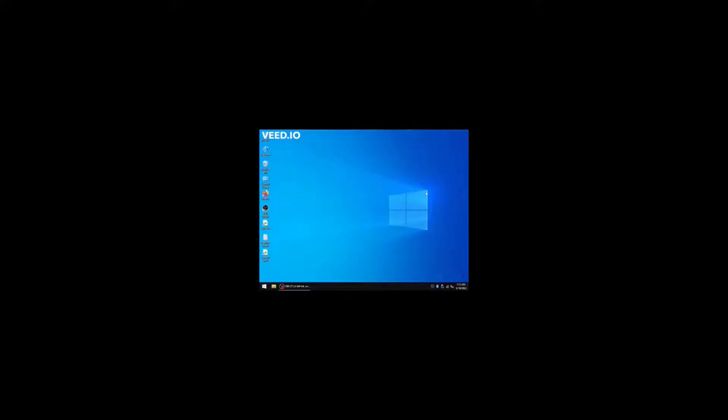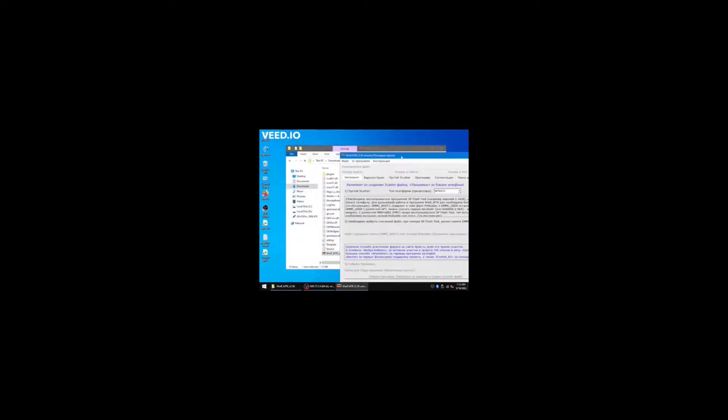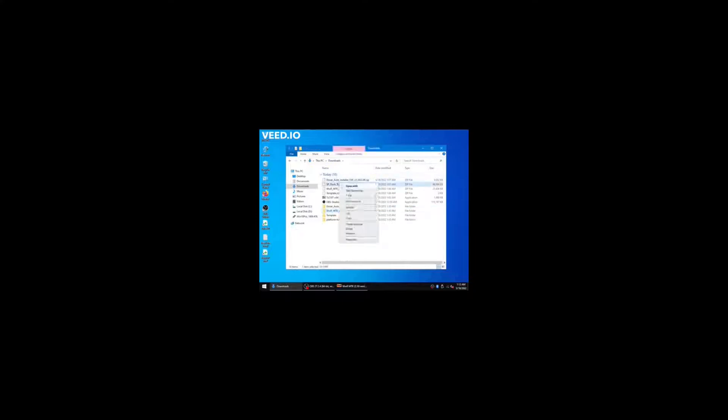Restart your computer. Don't forget to plug the phone back into your computer. Go to the WWRMTX folder and open it. Click the second one, choose English, scroll down, choose platform type, then choose MT6771. Then create and save as, then save it to a place where you will remember. Make a folder — I'll just call this root — and press save.